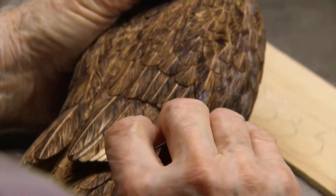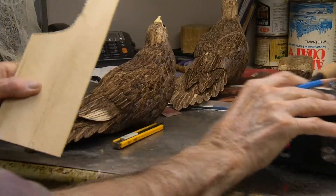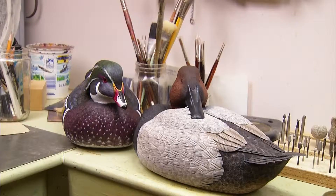Cutting, carving, burning, and painting. First thing you have to do is lay out a feathered pattern. Designed by nature and duplicated by Ted Jarvis, these are more than just decoy hunting birds.